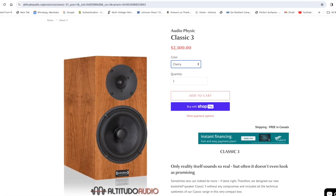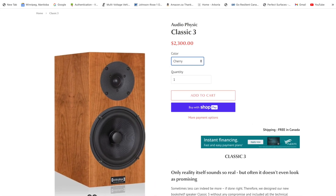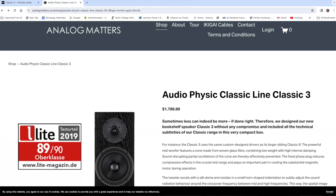The frequency range on these speakers dips down to 45 Hz and goes up to about 30 kHz. The weight is about 7 kg each, which in North America is about 15 pounds a piece — very sturdy and well-made. The price in Canada is about $2,300 Canadian, and in the U.S. they retail for about $1,800 U.S. a pair.